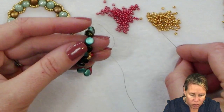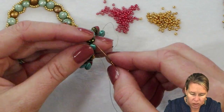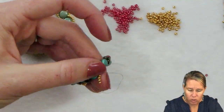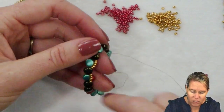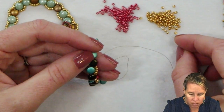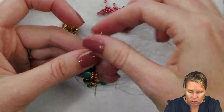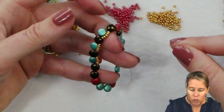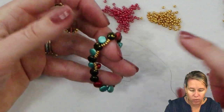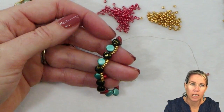Coming out of that disc duo, once again five beads get added. Skip over the next one in line and go into the next interior one — you can see how that's starting to pull those disc duos to the top. Once again five beads go on, skip over the next one and into the next. Go ahead and work your way around the whole interior of the loop, adding in those seed beads until we get back to the start of that garland area.